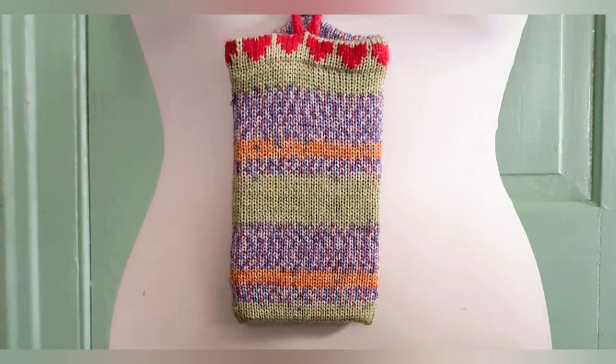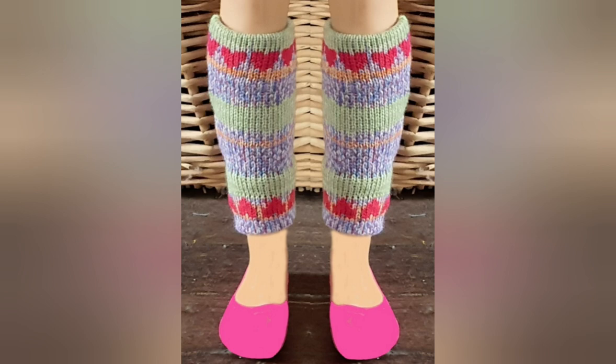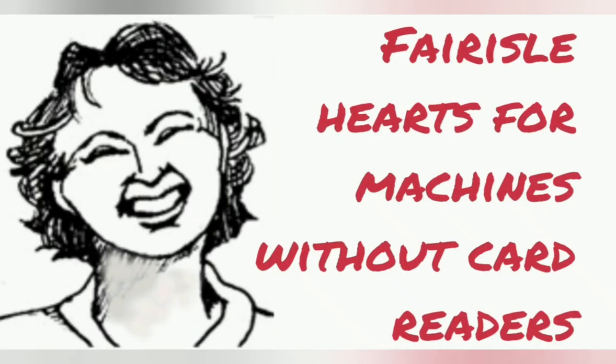Here are some other projects that we've done with the heart card. There is a movie on each one of them and I hope you will look them up and enjoy those too. And I didn't forget those of you who work with very basic machines — this movie will show you how to get the heart pattern with your machine. Thank you.